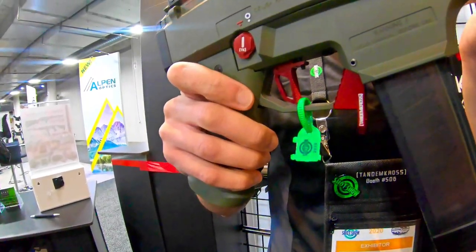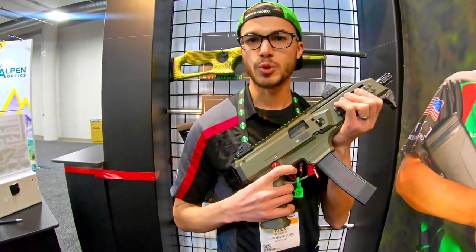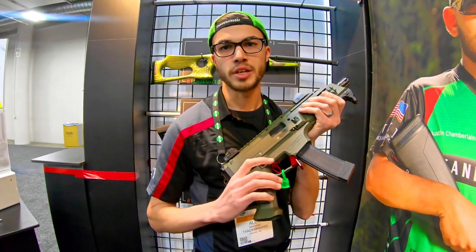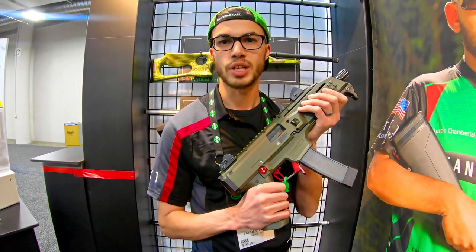We've also got this flat face texture trigger here — nice and elongated with an aggressive texture to make sure it doesn't slip with your finger. It's also got adjustable travel, all from the outside, so you don't need any sort of gunsmithing tools in order to get into the trigger assembly.